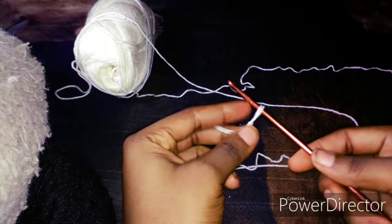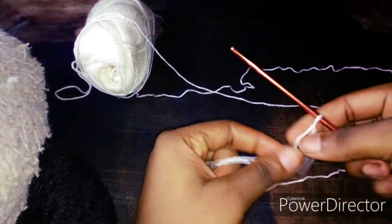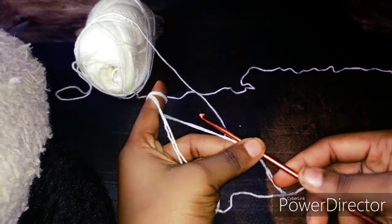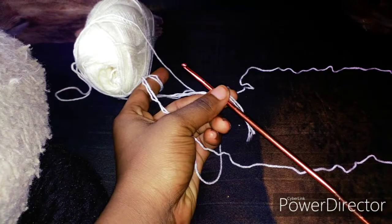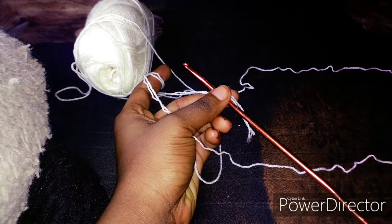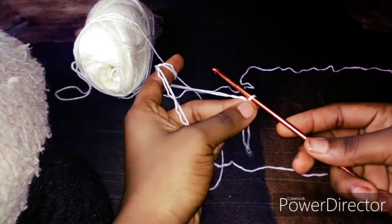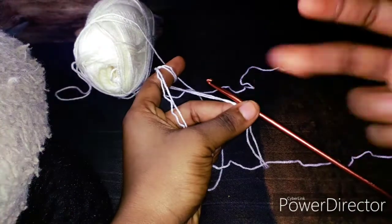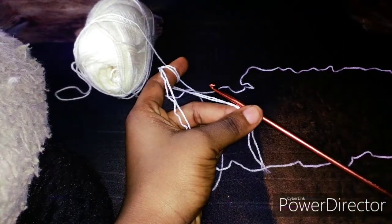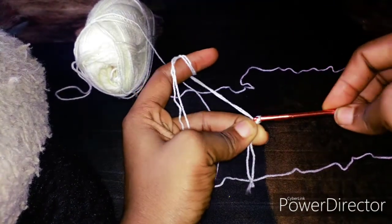Before we continue, I would like to tell you what you need first. You need your waist size — maybe your hip and waist measurement. Mine is 32, so I'm going to show you how to start by making the waistband. I will just have to chain 11.